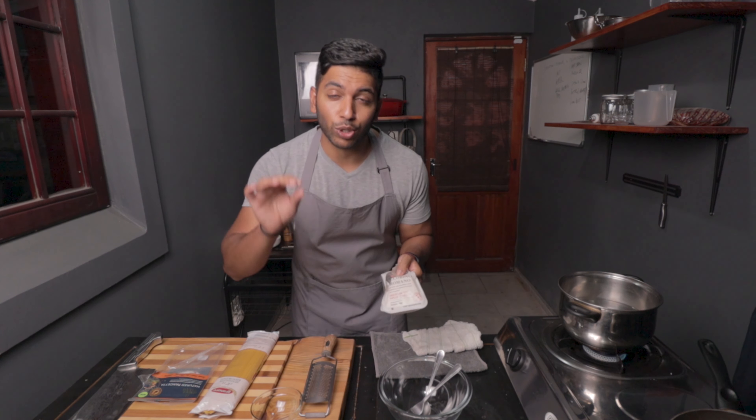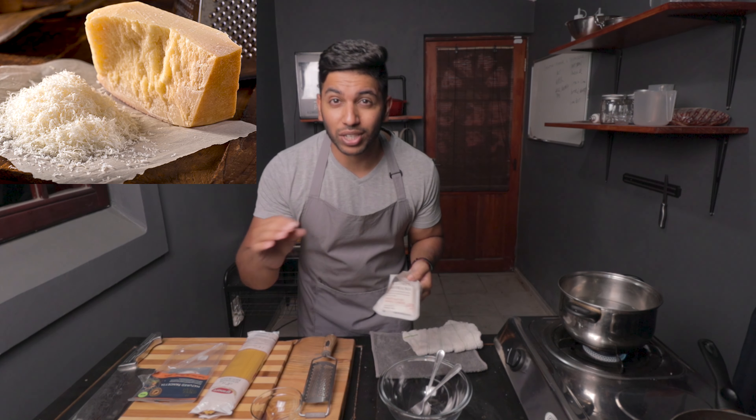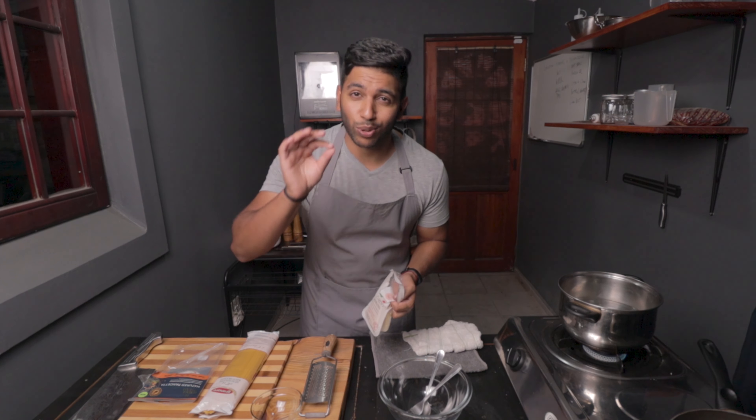The next ingredient is cheese — you need some beautiful Italian cheese. There's nothing better than parmigiano reggiano or pecorino romano. You can use one of the two, or like me today, I'm going to be using both parmigiano and pecorino. It's just going to take the dish to a whole other level.